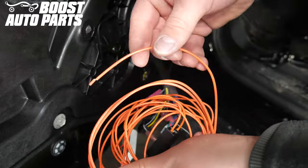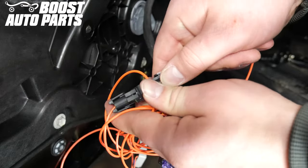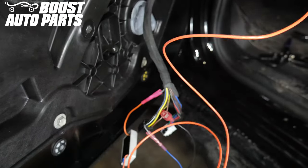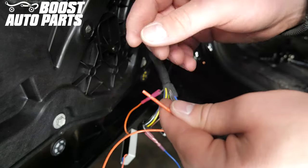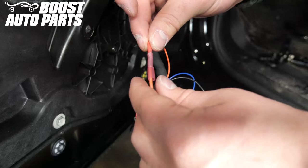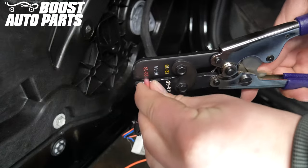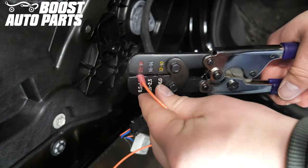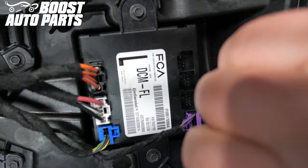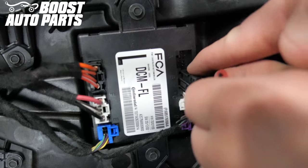Taking the orange running light wire, disconnect the black cylindrical connector. Set aside the longer piece of wire as we will be utilizing the shorter piece for now. Remove the pre-stripped portion from the end of the wire. Insert the stripped portion into the butt connector on the orange running light input wire on the module and crimp it down. Using a heat gun, heat shrink all of the butt connectors. Connect the up to three connectors for the mirror back into the door module — the connectors can only go into one slot on the door module.